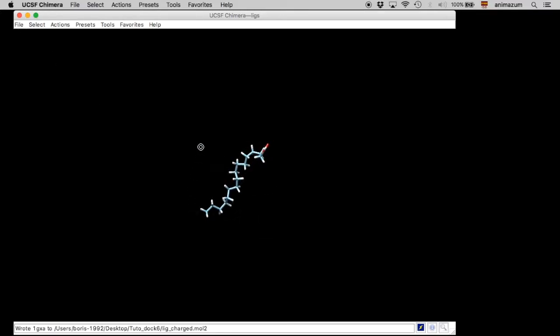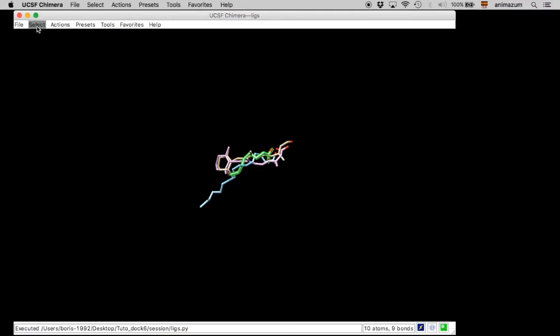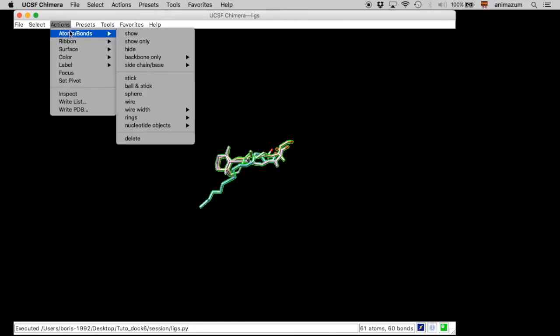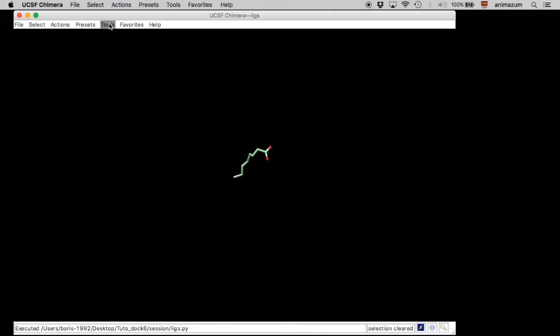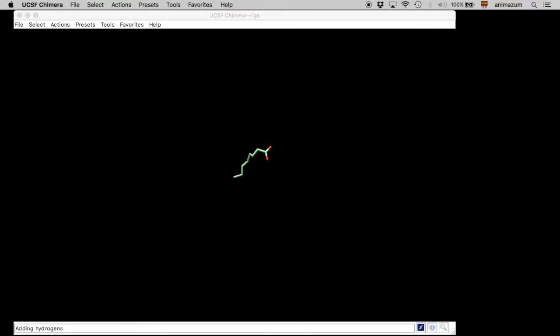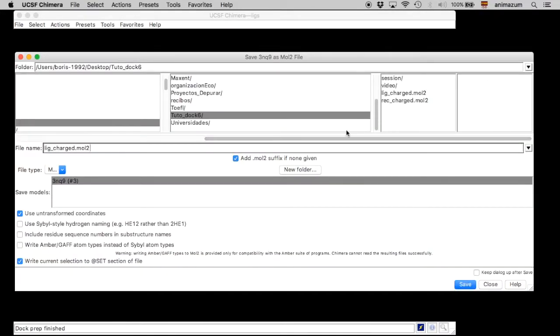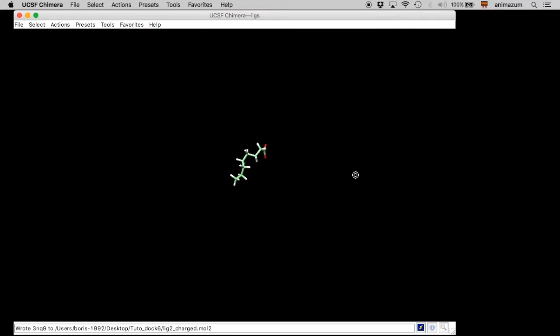Now we are going to reopen the session and in this situation we are going to select the other ligands and prepare them separately using the same approach — Dock Prep with hydrogens and charges. This time I am going to name this ligand as 'Lig2_charged'. Save. For the rest of the ligands, we are going to do the same.